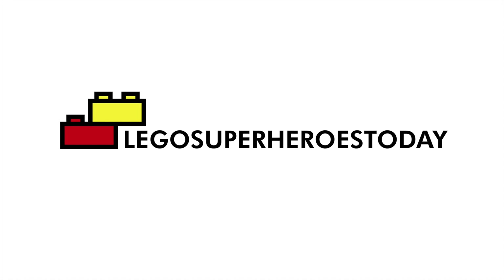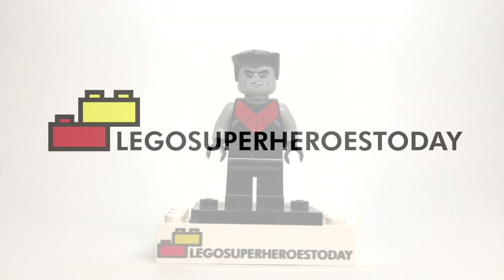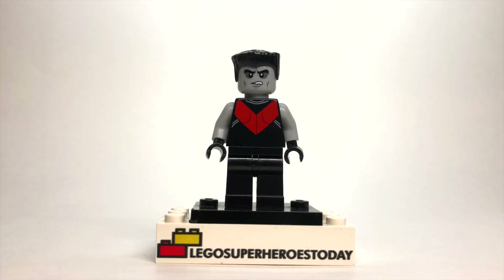What is up you guys? This is LEGO Superheroes Today, your one-stop shop for LEGO customs, MOCs, reviews, and more. And in today's video, I'm going to show you how to build Colossus from Deadpool 2 using 100% official LEGO pieces. So let's get started.